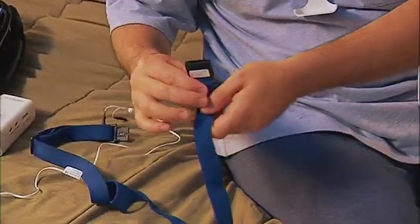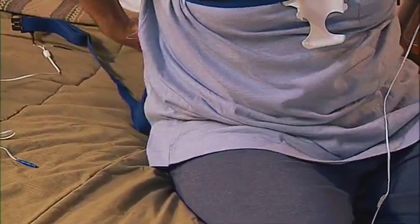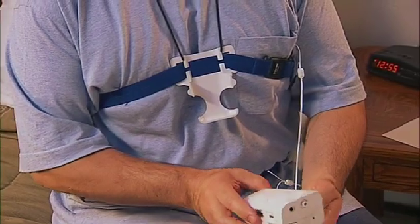Next, wrap the blue abdominal belt around your stomach and connect the two belt ends together so they are directly over or slightly below your navel. Make sure the two belts are not loose enough to rotate around your body — if either belt is loose, adjust the slack.